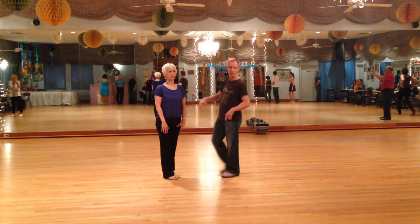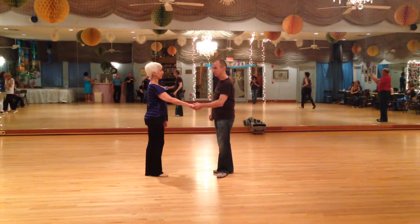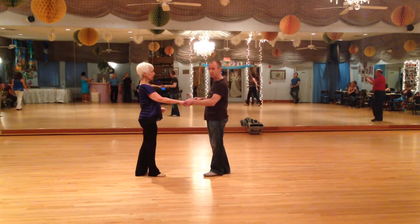The class is about whips. We taught a class on whips and did a basic whips.